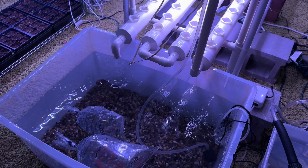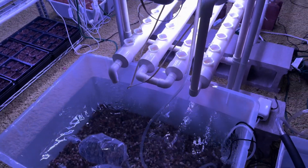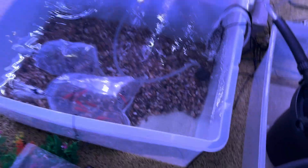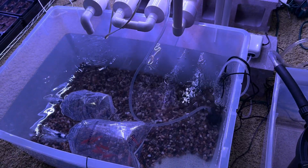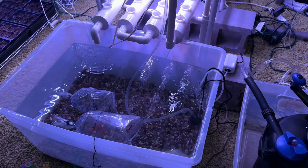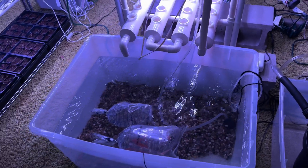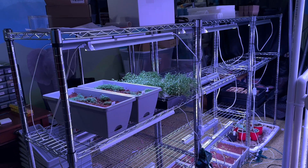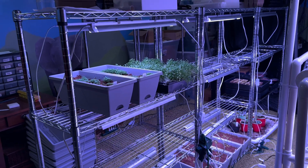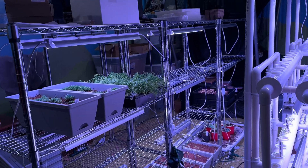We're going to let the bag sit probably 30 minutes to an hour, and then let the system circulate normally. Once we put the pump in, get it in the corner, and start it to make sure it's working, we'll probably put the plants in — maybe around 2 in the morning. Once this project is running well, I'm going to start doing a lot of plants: spinach, parsley, cucumbers, peppers, tomatoes, strawberries, flowers, dill, mustard — I could name a huge list of stuff I really want to try.